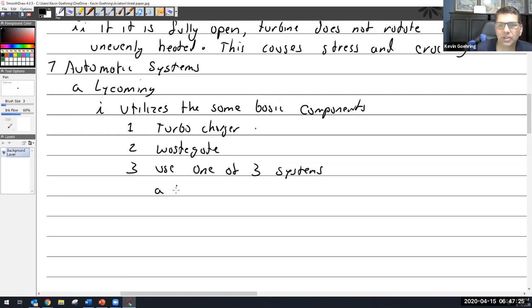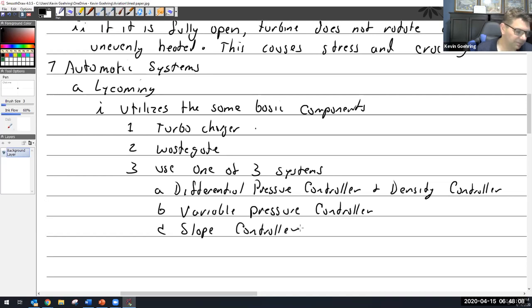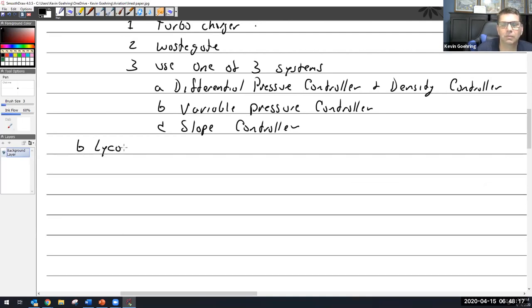The three types of controllers are: the differential pressure controller, the density controller, the variable pressure controller, and the slope controller. We've been talking specifically about the Lycoming differential slash density system.